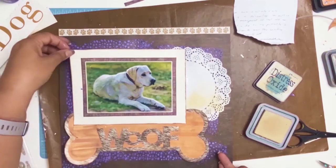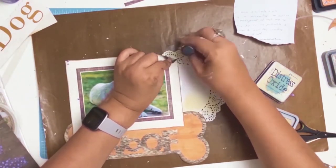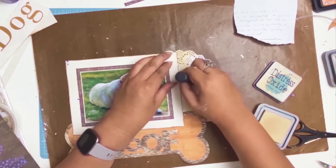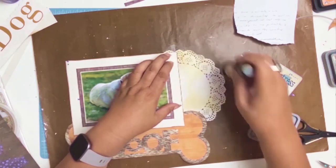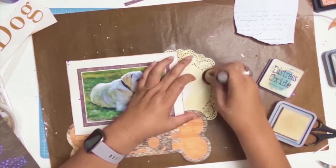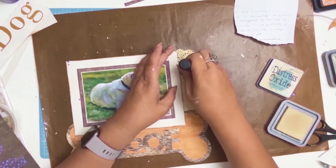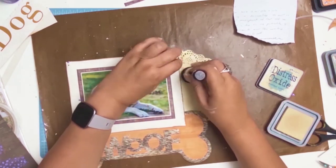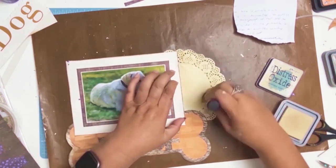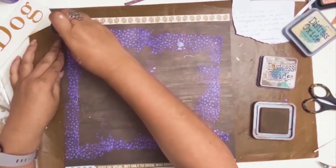Stenciling done, and now it's time to work out what I'm going to do. I loved my doily but the white was just too in your face. I got my distress oxide in the color Antique Linen and that just toned everything down — I'm really happy. Never be afraid to get out your inks and just change the color if something doesn't look quite right.